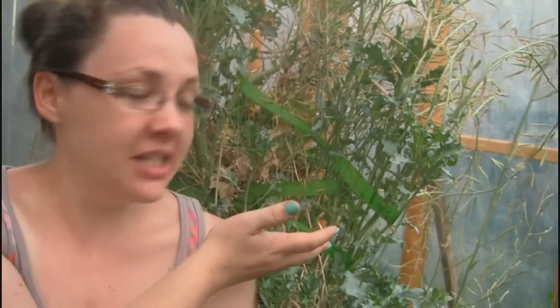Hey guys, it's Amanda with Getting Their Green, and what you're looking at behind me here is a very large kale plant. This plant is very tall, about four feet or so tall. It is about two and a half years old, and I'm doing this video because recently — about two months ago — somebody asked me when do you harvest kale seeds.